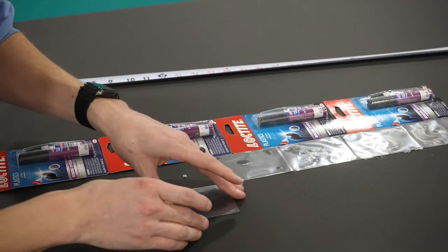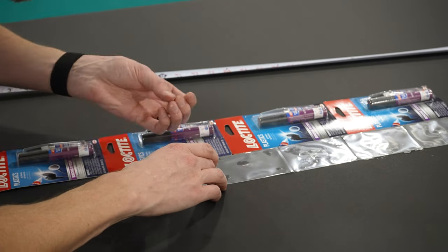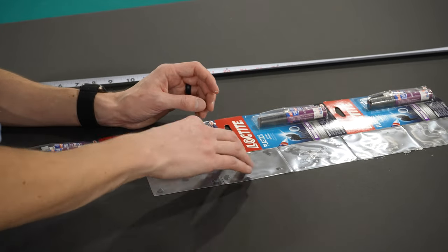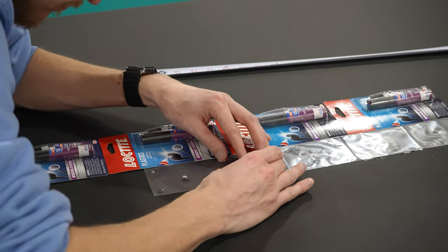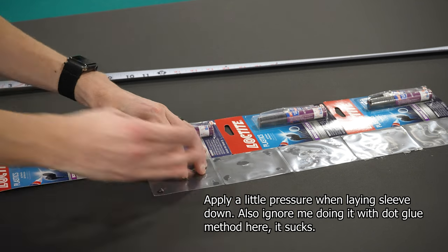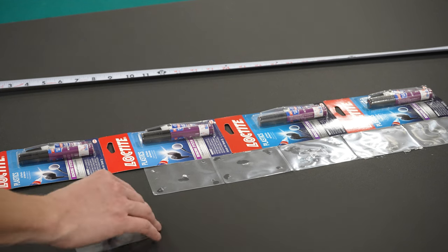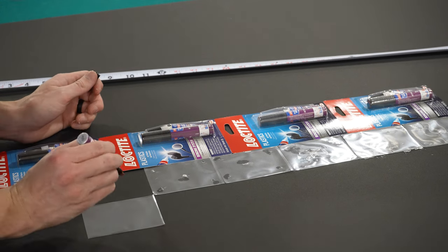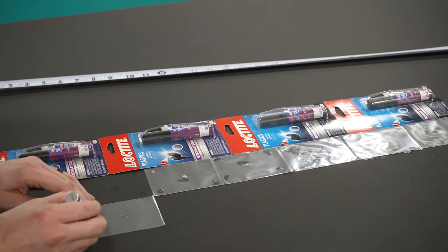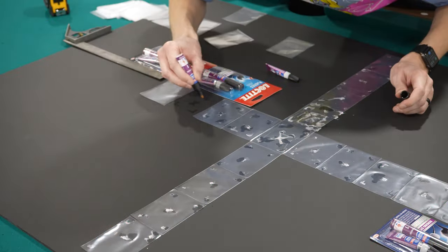All those tiny millimeter mistakes add up. I started freaking out to the point where I think the sleeves themselves have slight discrepancies — their sides aren't all exactly the same. Make sure you load all sleeves from the top. Also ensure that you're not overlapping — I did overlap later on because I had to fix discrepancies and mistakes made earlier, where something wasn't perfectly aligned, and I overlapped the card sleeves slightly to compensate.